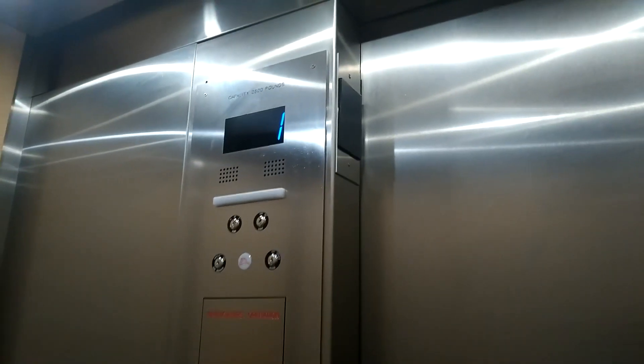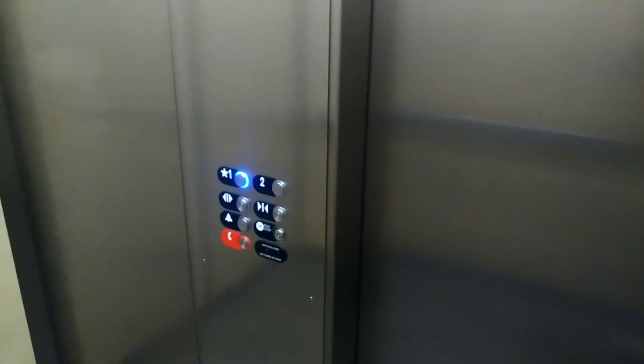Here we are at one. Those are buttons — all of a sudden there's two buttons — and check there, the series seven buttons. And bye.